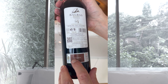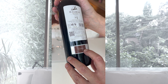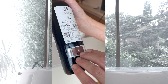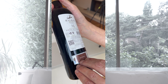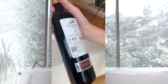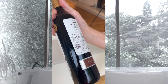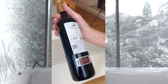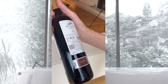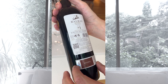The important information is here: you can see 'Reserva,' which means it's been in oak barrels for about a year and then in the bottle for about two years. The barrels are typically oak — sometimes American, sometimes French — and this will show up when you taste it. There will be accents of leather and oak; you can actually taste it when you're drinking the wine.